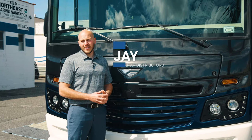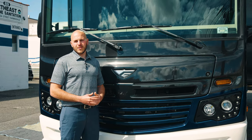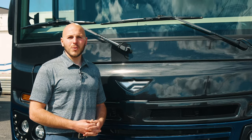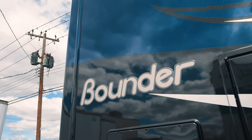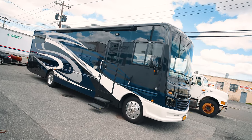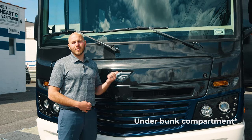We're Dometic's oldest and largest VacuFlush distributor. We normally service the marine industry. However, over the past several years, we've been getting more and more calls from RV owners about how to fix and maintain their VacuFlush system. Today, we have the pleasure of working on this beautiful 2018 Fleetwood Bounder. We're going to show you how to operate the system, how it works, how to service it, and how to rebuild the vacuum pump.